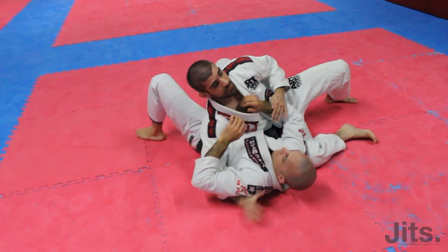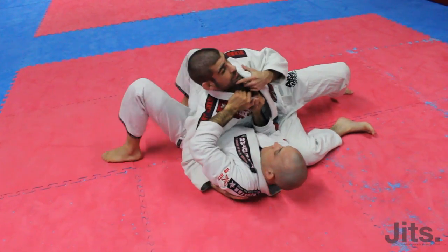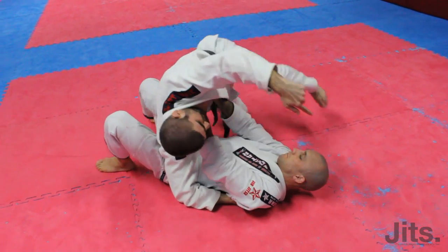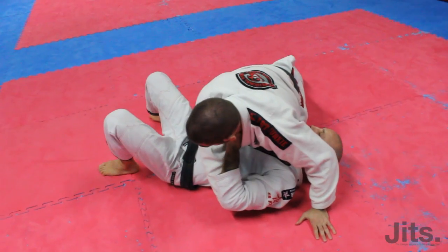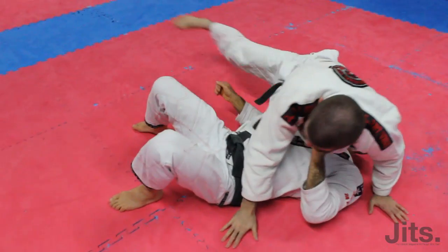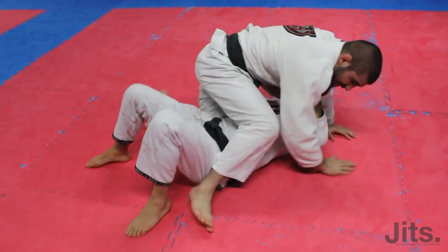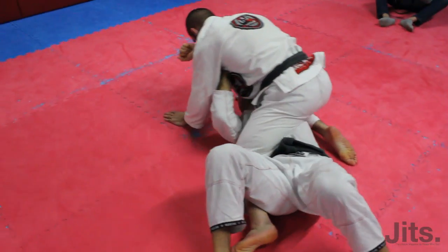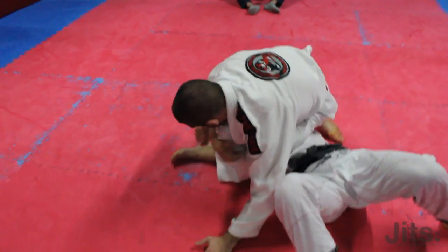So again — he pushes on the face, I'm going to lose the position, so I circle my hips, turn it, trap the arm real quick, control the hips, come across on the heel, slide into heavy mount, reach under the arm, pull it across, knee comes up first, then spin to the other side.